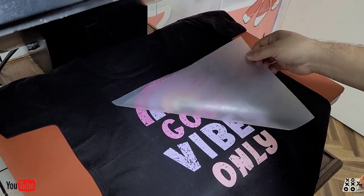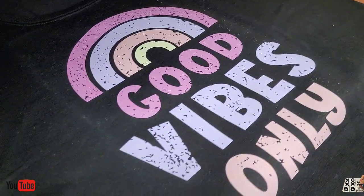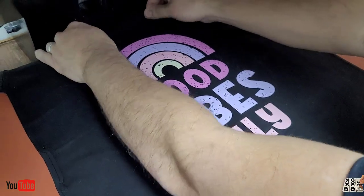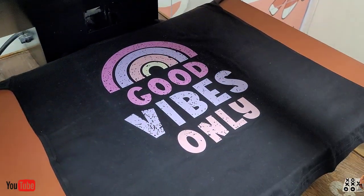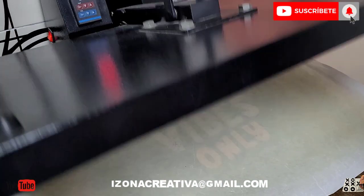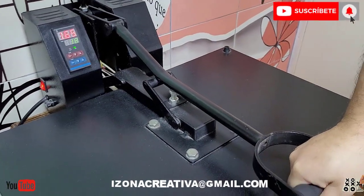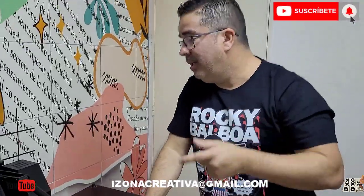Esta sale sola — miren. Acá iría cualquier color sobre telas de algodón. Cualquier color sobre algodón. ¿Por qué no el modal? Porque el modal se estira, o el sponge se estira mucho más que el algodón y quiebra el dibujo — esto no tiene elasticidad.